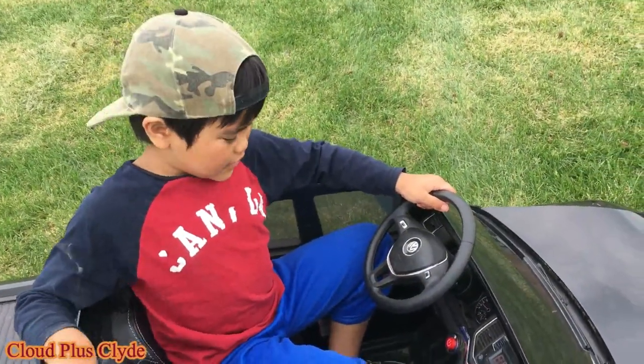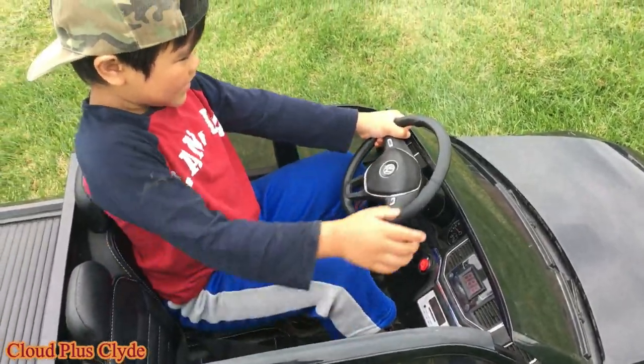First let me start the car. Then let's get to it.